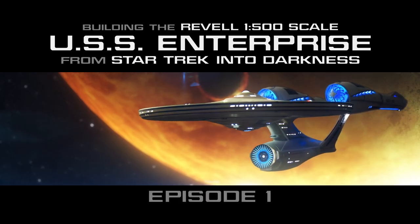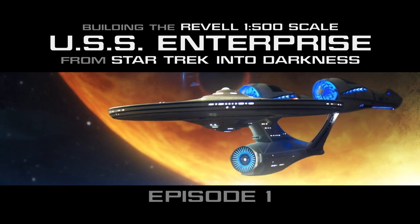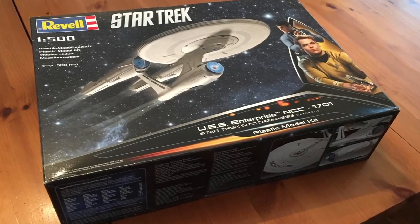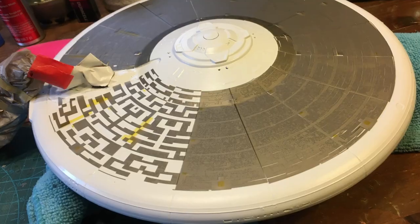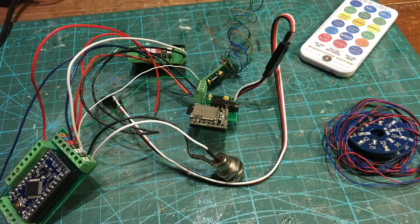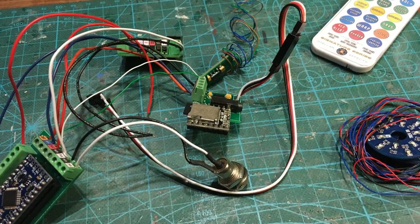Hi everybody! I'm Neil Smith, and welcome to my Revell 1-500th scale Star Trek Into Darkness USS Enterprise build. My version of this build will include the Green Strawberry photo etch parts, five-color Aztec painting utilizing masks from Orbital Dry Dock, and a completely custom-made lighting and effects kit created by Stellar Effects. So let's get started!